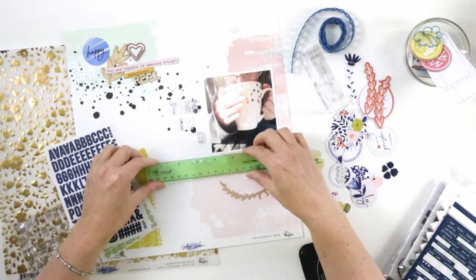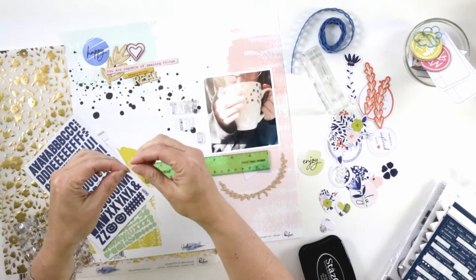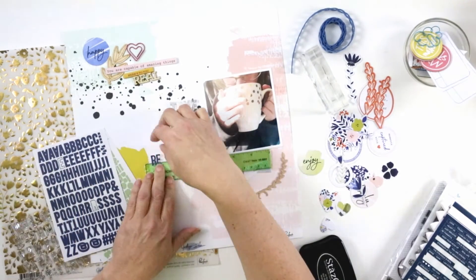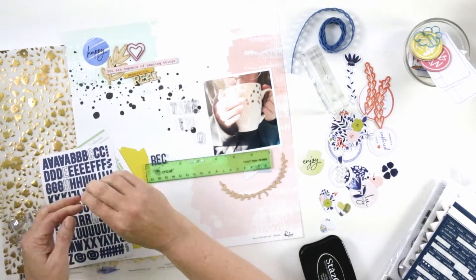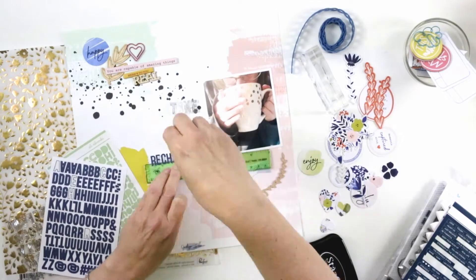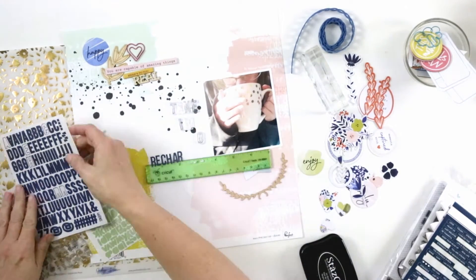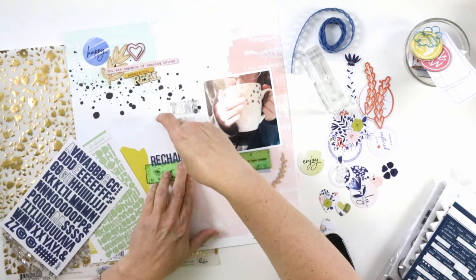I've recently rediscovered vanilla tea. Part of a fond childhood memory is when we were living in Germany in the early to mid 80s. It was popular then — and probably still is — to have a traditional tea time. One of my favorite things while we were there was having vanilla tea. Since I was about eight years old, they would put a little touch of milk in it and some sugar cubes. I have really fond memories of that.